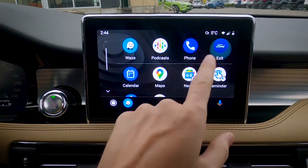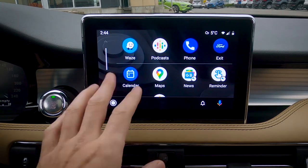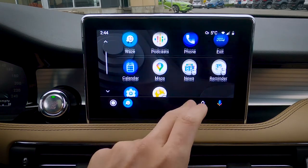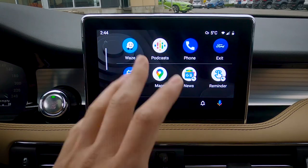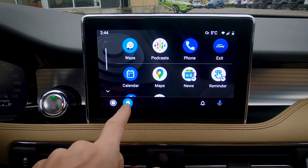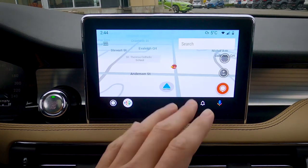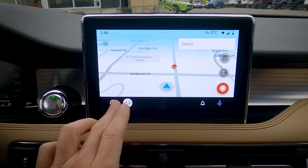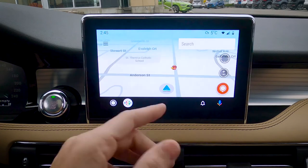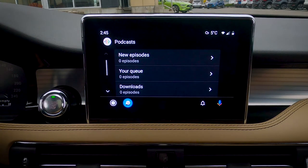I do have Waze installed on this Android device, so we can either use Google Maps or Waze. We can jump back to the regular Sync home screen by pressing this, then jump back into Android Auto, which takes us to our basic settings screens. We can look at phone calls, text messages, and things like that. Along the bottom, we can switch between either Waze or Google Maps. We can also press Maps to hotkey directly into our Maps on either Waze or Google Maps.